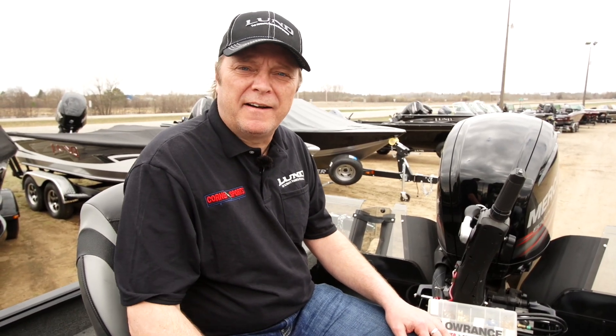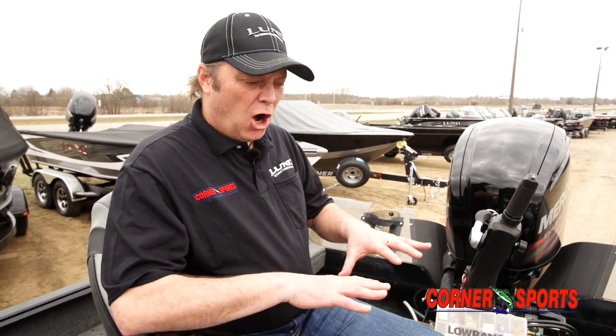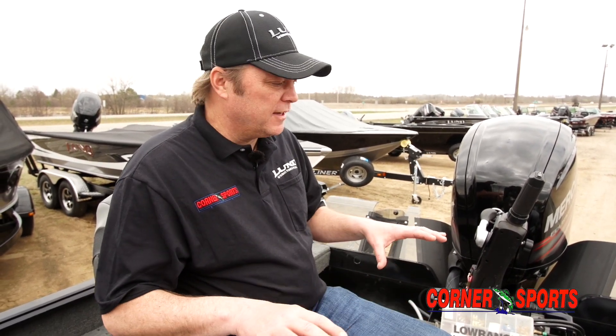Welcome to Corner Sports. I'm Mikey Love, and I'm here with a tip for the day. One thing in a boat I'd like to talk about is electricity. All these new boats have all these electronics and a lot of current running through them.